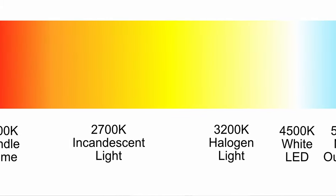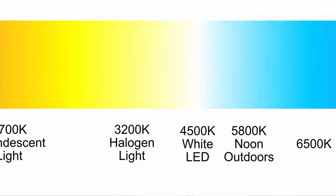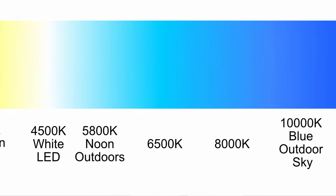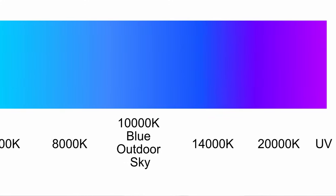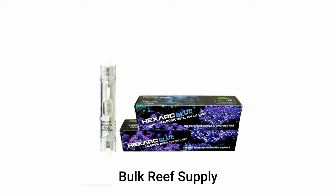Different metal halide bulbs put out different spectra of light — that's just different colors of light. From researching for this video, in coral growth tests it seems like about 14K and above — 14K and 20,000K — is going to produce the most growth for Acropora. That's mostly a white light with a little bit of a blue tint to it. A really common metal halide bulb in a 14K model is made by Phoenix. LED manufacturers often have a program that uses a color temperature around 14K as well, sometimes called AB plus, coral growth, or even Phoenix.